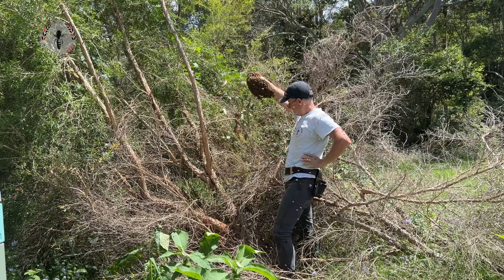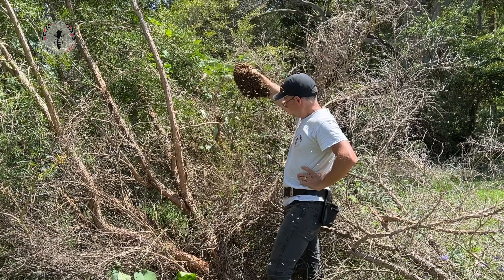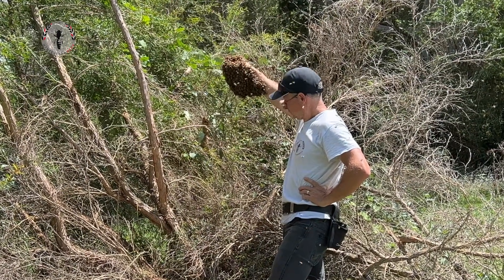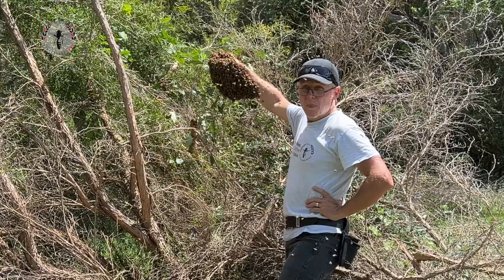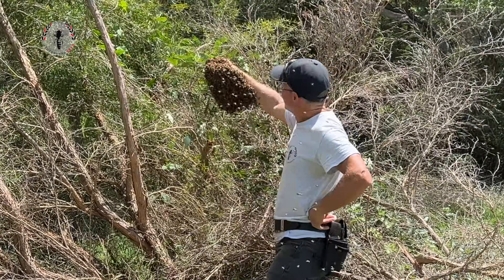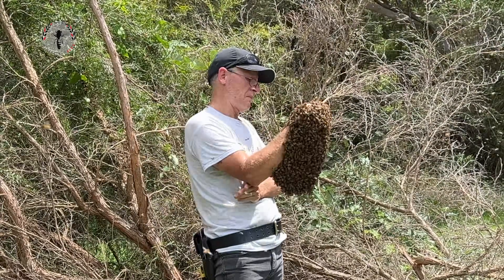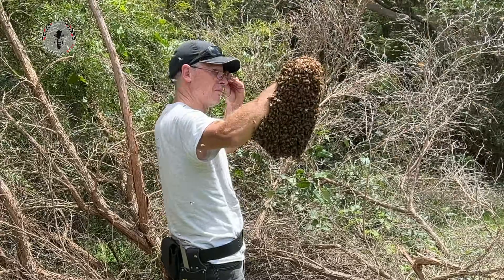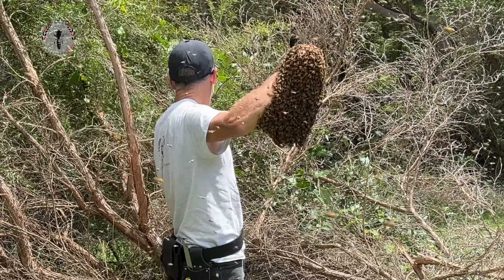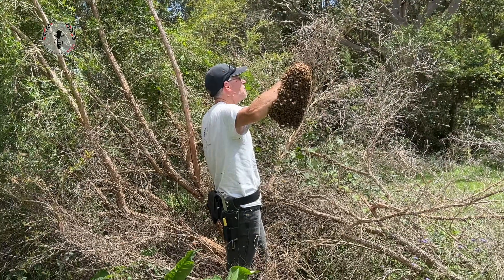It's a pretty big swarm. I'm just going to stand here for a few minutes and see how many we can gather up around the queen clustering there. Wow, there's heaps. They get pretty heavy, especially when you're trying to hold your arm up.